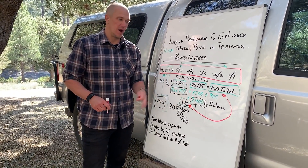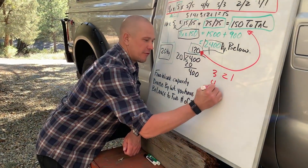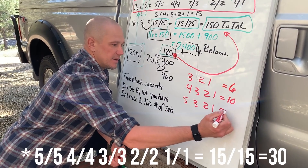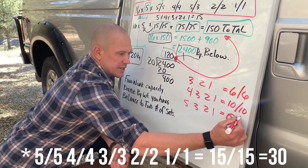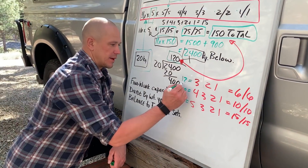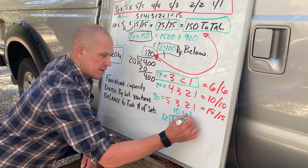Now we have to figure out how to set up our reverse ladder to make that work. We have a few reverse ladder options: 3,2,1 which adds up to 6 per side (12 total); 4,3,2,1 which adds up to 10 per side (20 total); and 5,4,3,2,1 which adds up to 15 per side (30 total). If we picked 3,2,1, then we would take our 120 reps total and divide it by 12, which gives us 10 sets.